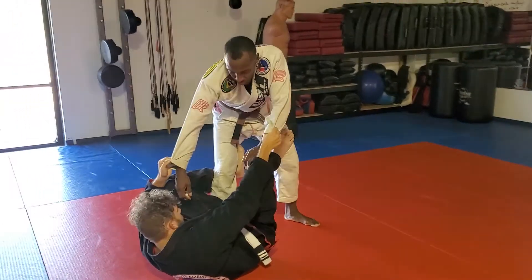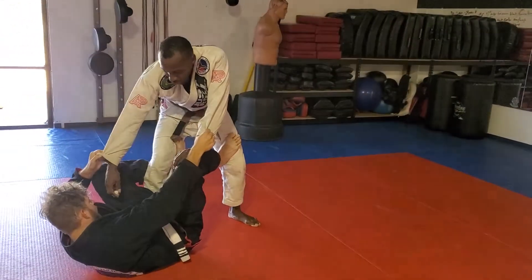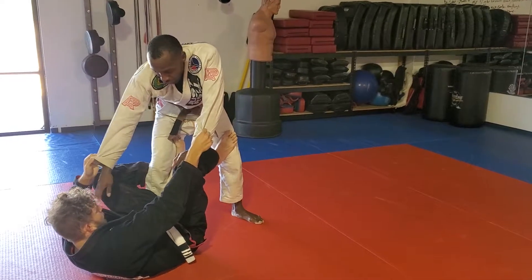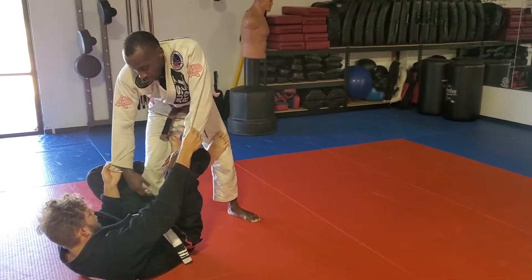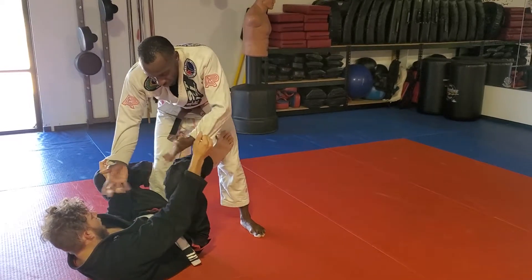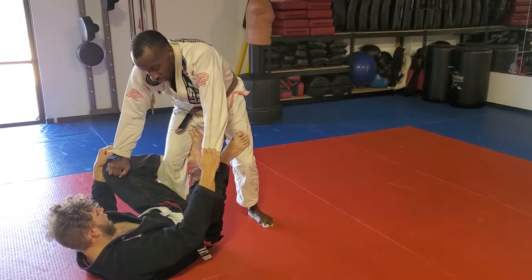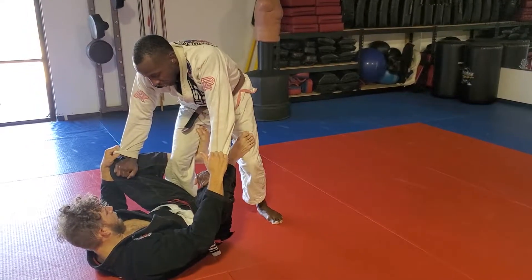Right now we're in the de la Riva position. The first thing I have to do is worry about my posture, and I cannot do anything before I break the grip. If the grip is in this position I'm okay — I'm just going to reinforce my grips. For this specific pass I'm going to go inside grip.